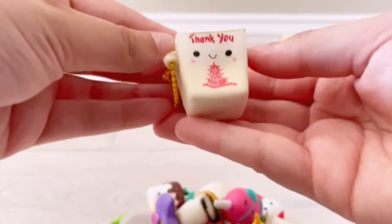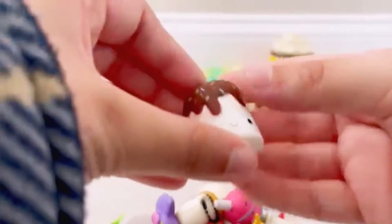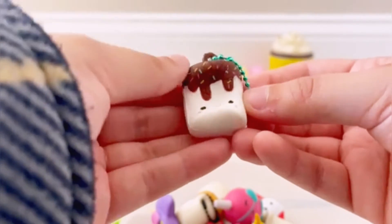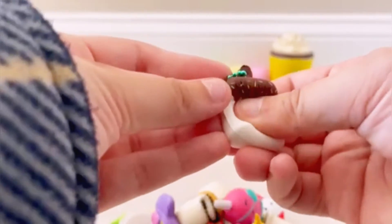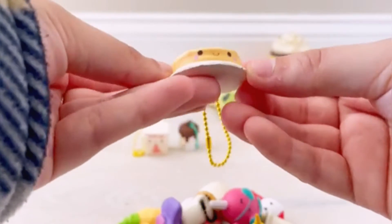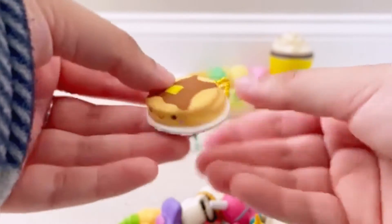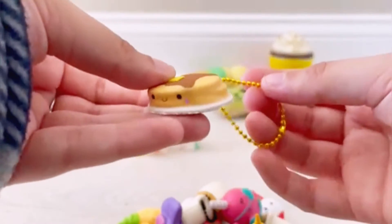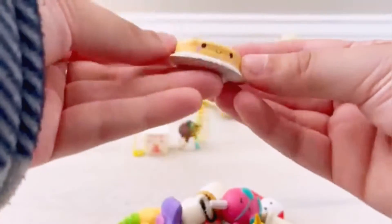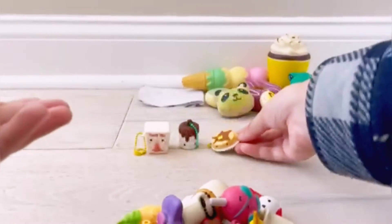Then we have this adorable little marshmallow chocolate one — I have another one of these coming and I absolutely love the marshmallow Besties. Next we have this little platter of pancakes — super cute. I do have this Bestie already in my collection, but whenever I find Smooshy Mushy Besties I don't have in a bundle, I buy them and then trade or sell the doubles.